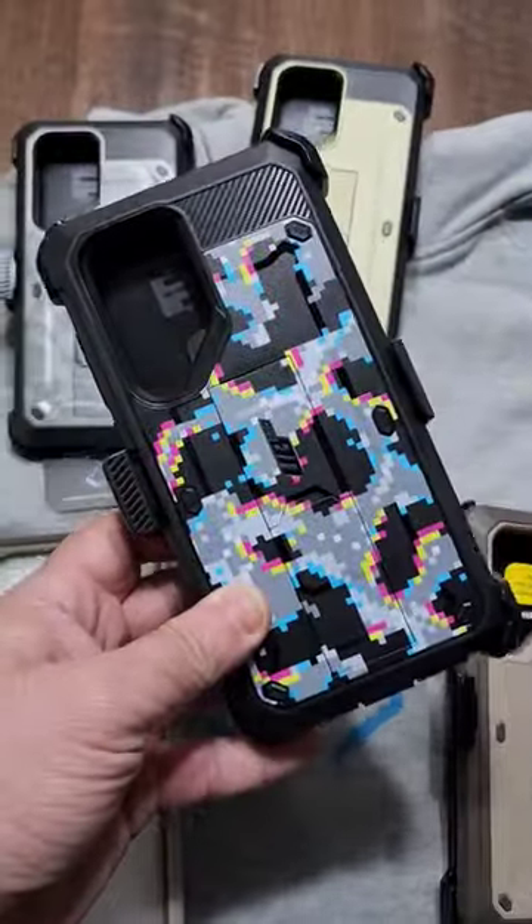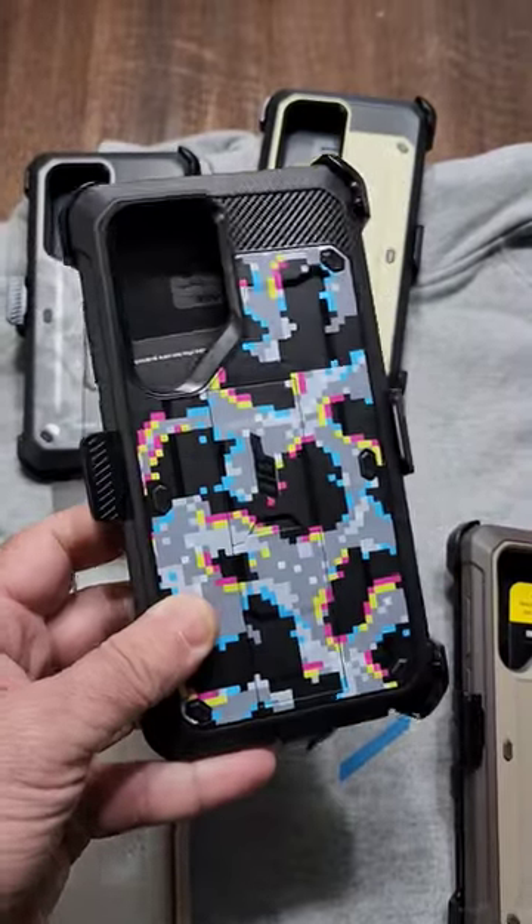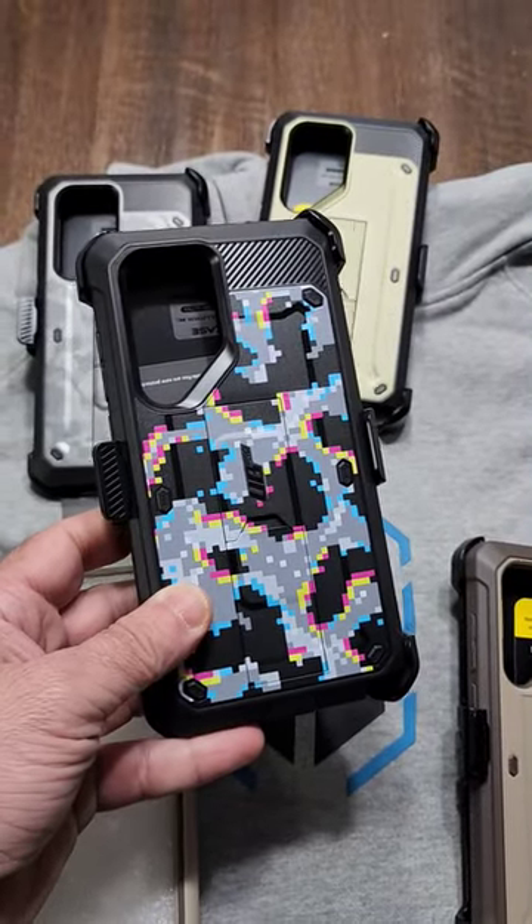I think that this is going to be my favorite. We're going to be taking a look at this with a reference phone so you can see what you can expect when you get your S23 Ultra.